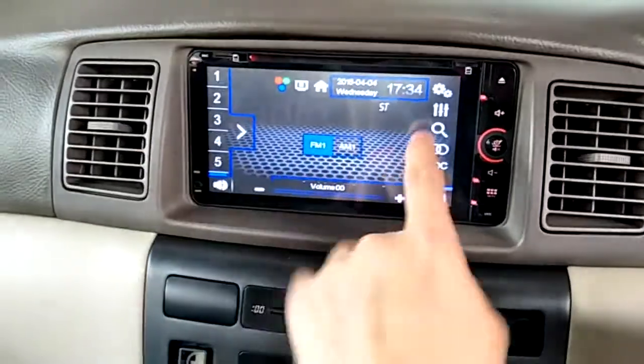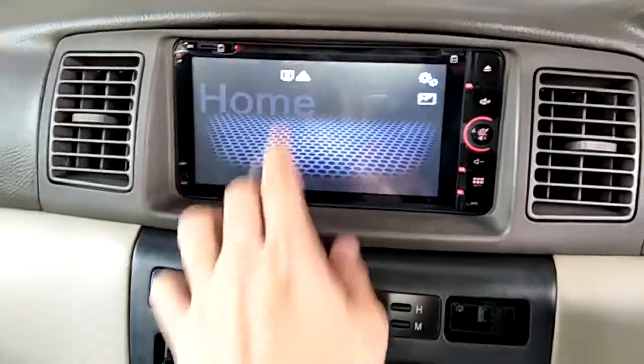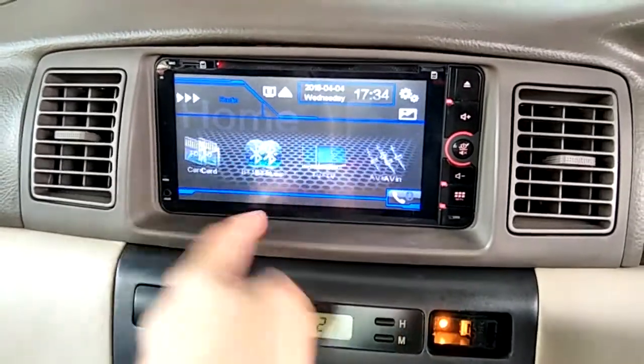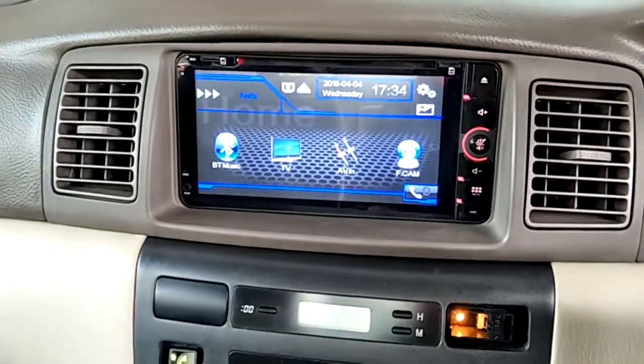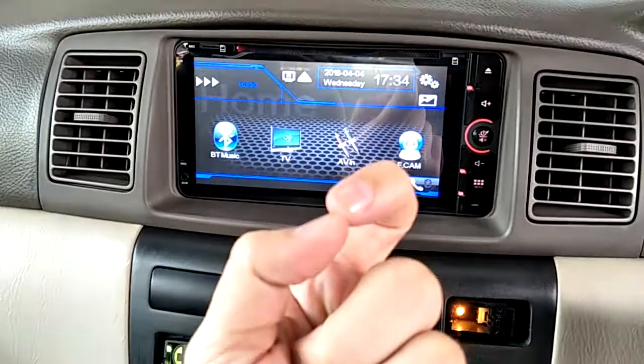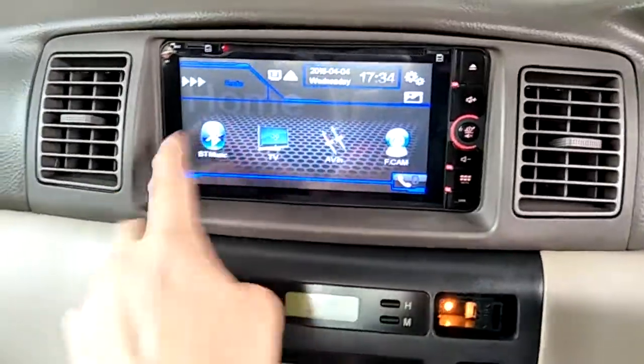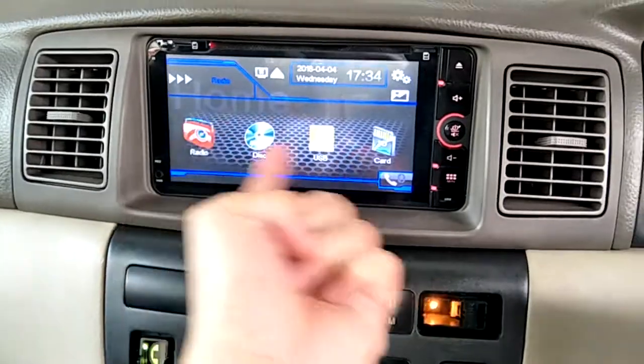So get radio, go to home — this is the main function. This is a resistive touch screen, so you have to use your nail, not your finger.